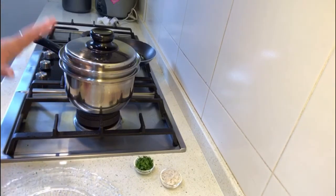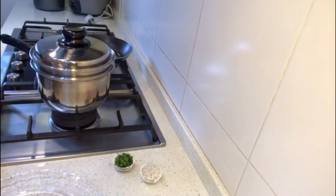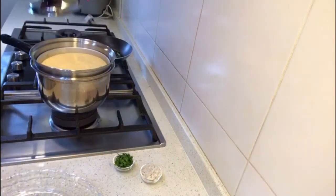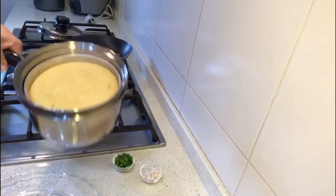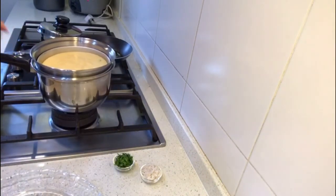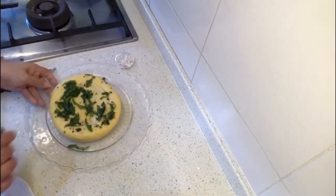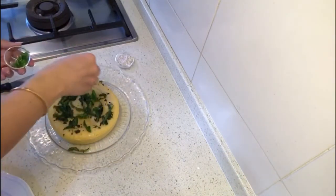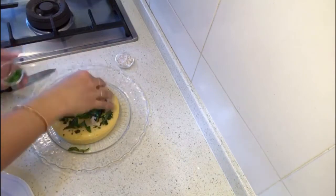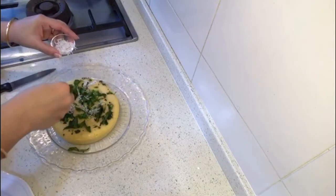Four minutes are up, let's see how it's doing. It looks good — see, it has puffed up very nicely! Now very carefully take out the dish from the steamer. After two minutes it has soaked in all the water. Now I'll do the garnishing.